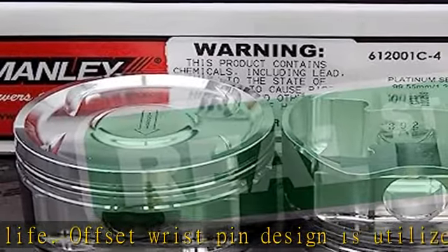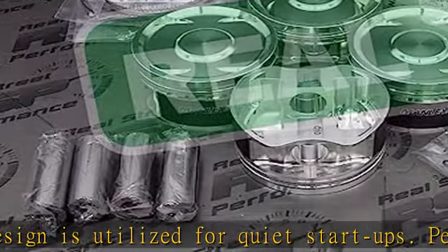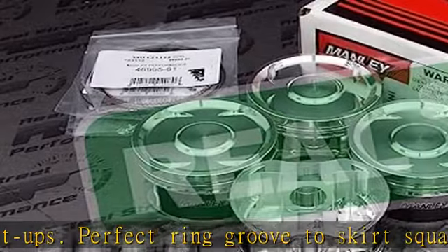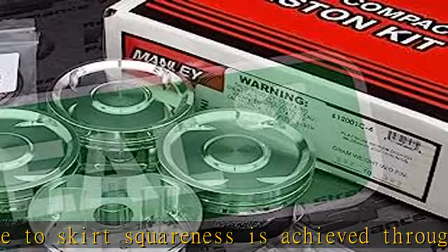All pistons come with MOLI-coated skirts, round wire locks, premium chrome MOLI wrist pins, and premium steel top ring sets from Total Seal — included with every kit at no additional charge. 9,310 alloy upgraded wrist pins are also available.